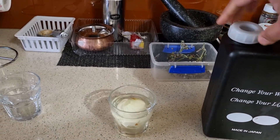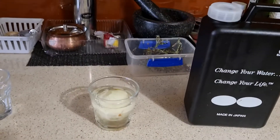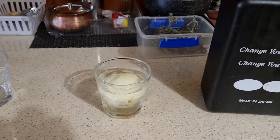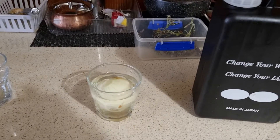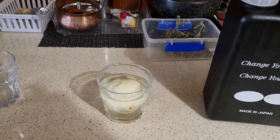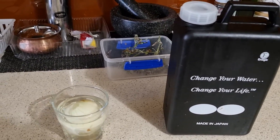So what does 11.5 do? It basically starts dissolving the oil, starts breaking the oil, because pesticides are oil-based. So you need something which can dissolve and break the oil, and this is what 11.5 pH water does.